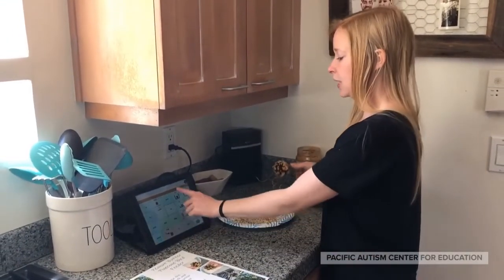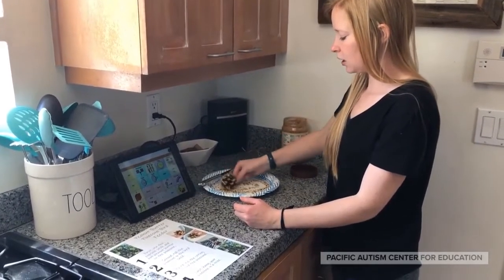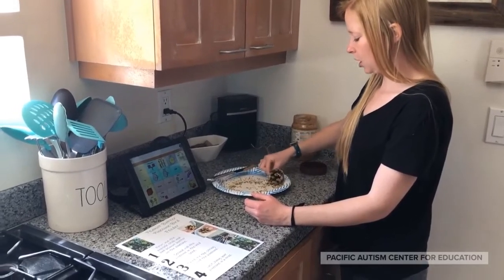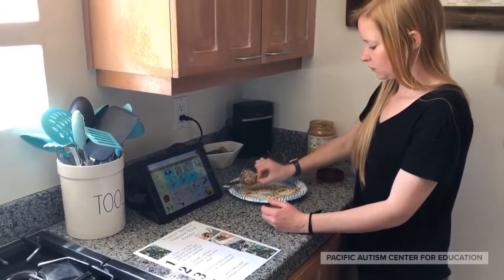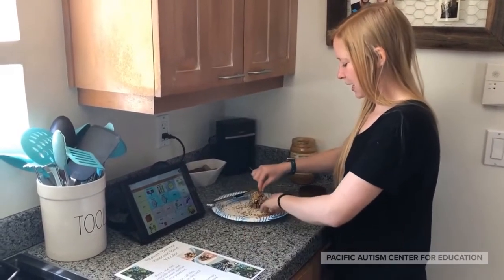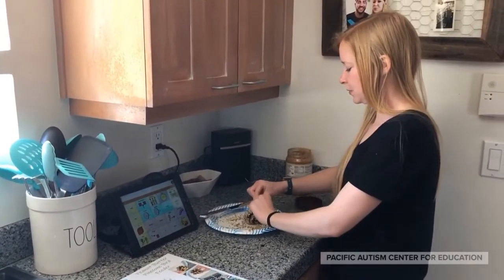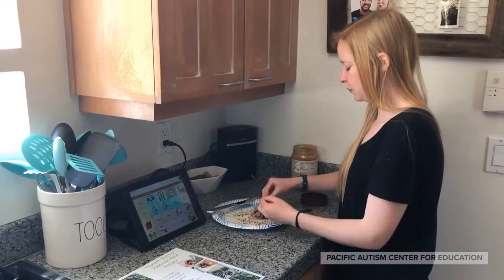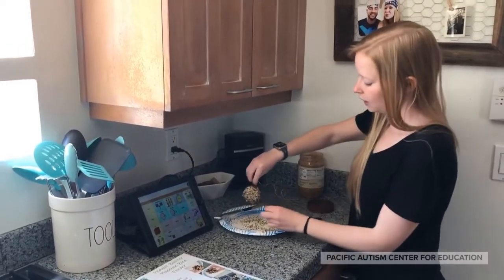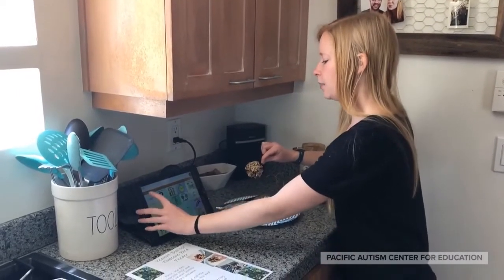I'm gonna put it in the bird seed and roll it around so that all of the bird seed will stick to my peanut butter. I'm having a hard time getting this one, so I might just pick up some bird seed and sprinkle it on. There we go — it looks like we have a lot of bird seed on our pine cone.